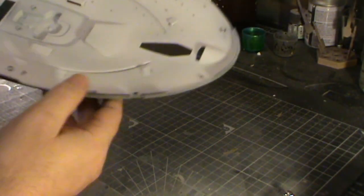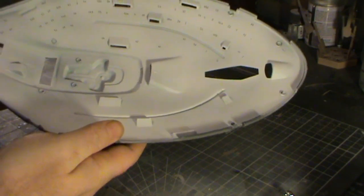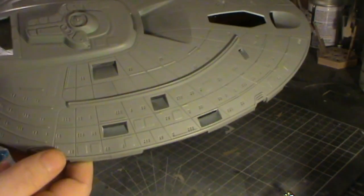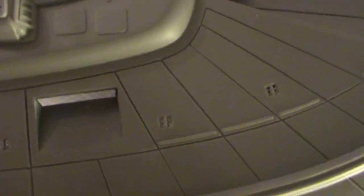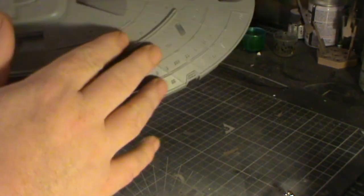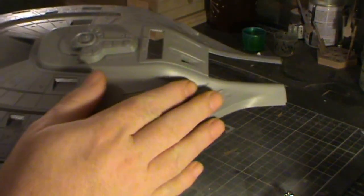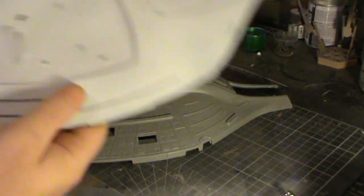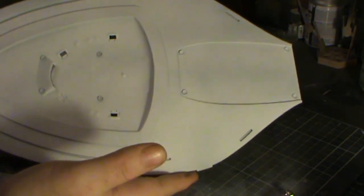I've also started the effort of drilling all the windows out. I've got one side of the saucer section done. So far all I've done with those is just basically drilled two holes in each window. What I'll do in a while is actually just file those away and then get some sandpaper in there just to smooth off the edges. And then I just need to do the same on this side as well.